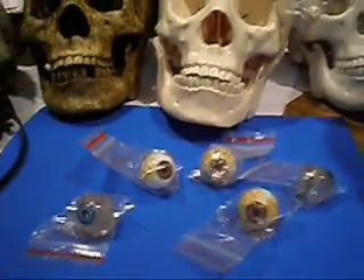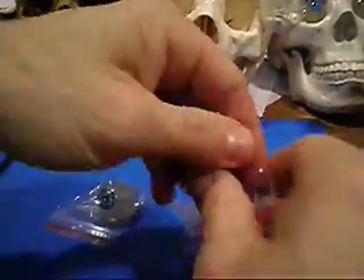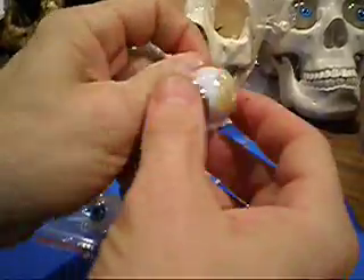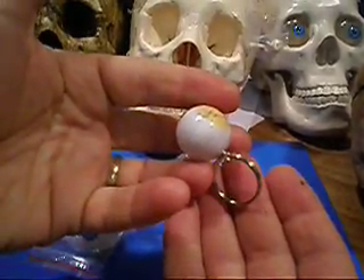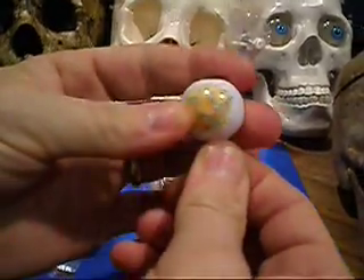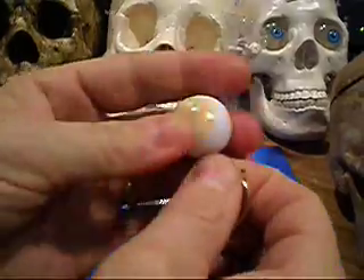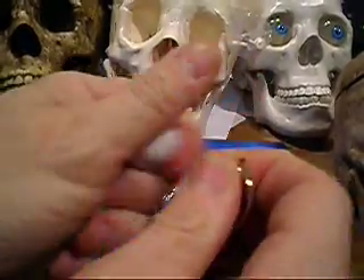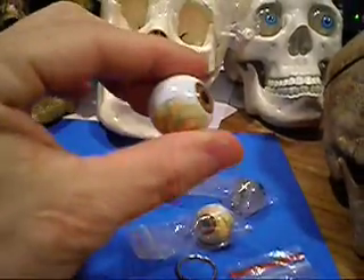You'll notice that these eyeballs are a little bit different — they're now keychains. The keychain implement is simply screwed right into the back of the eyeball. And just to get the eyeball without the chain, you just unscrew the little set. And then there you go — you've got your original eyeball.